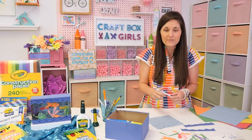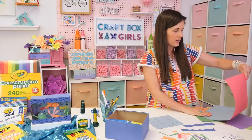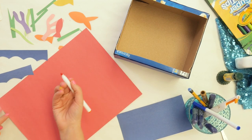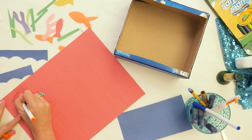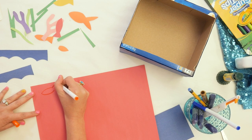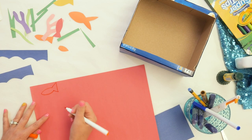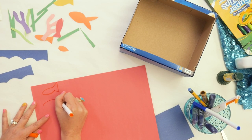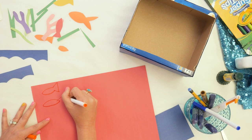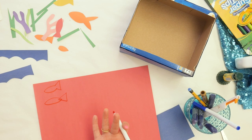Now we obviously need to have some fish in our aquarium. Pick out some colors of paper — any colors that you want — and let's draw some fish. You can use a pencil or a marker. I'm going to use a marker and draw a simple fish — it almost looks like a football. Before we close off the end, we draw a triangle shape coming out from our football. For younger kids, draw the full football shape, then draw a triangle that overlaps, and when they cut it out they can flip it over and they have a fish.